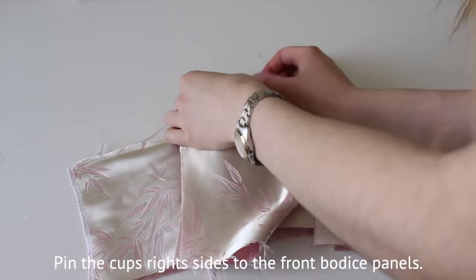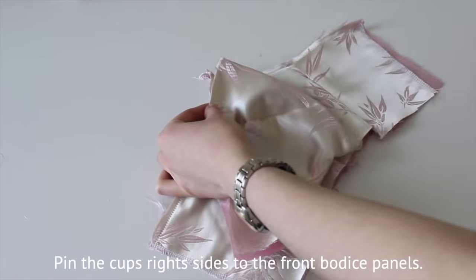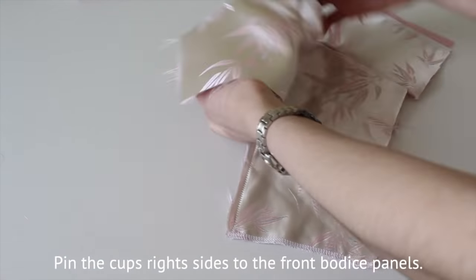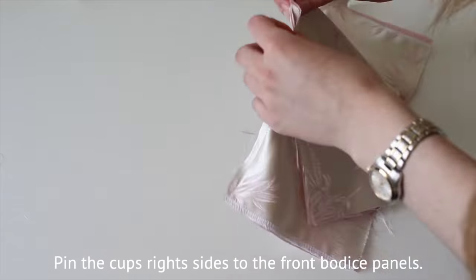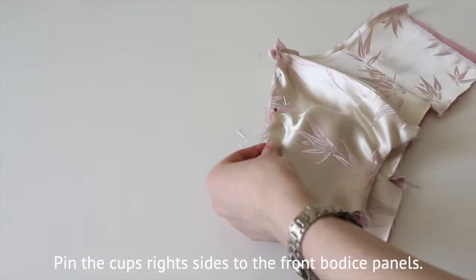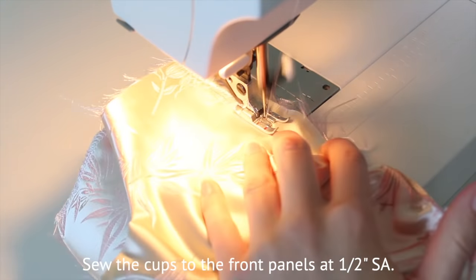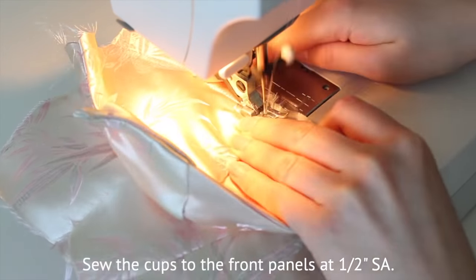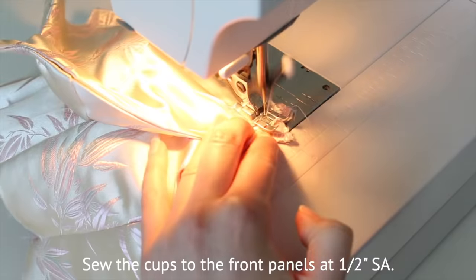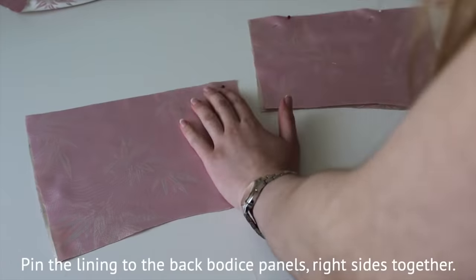Pin the cups right sides to the front bodice panels and sew at half an inch seam allowance. If you have any troubles lining things up, try using a long easy-to-pick stitch before committing to a regular stitch — it'll just be easier to take apart if you mess up. Pin the self to the lining right sides together and sew along the top at half an inch seam allowance.